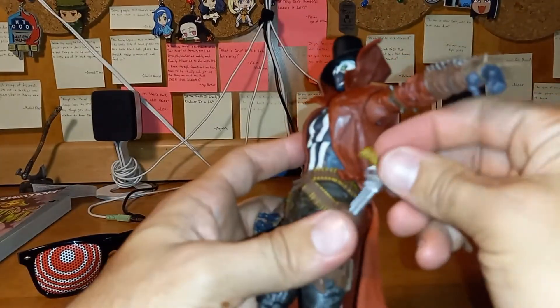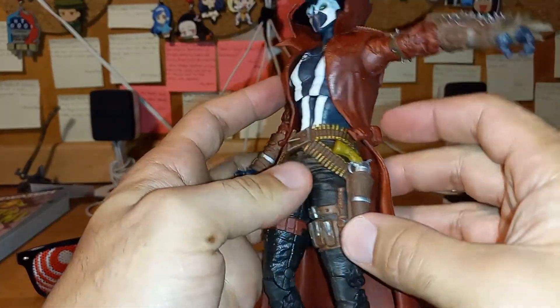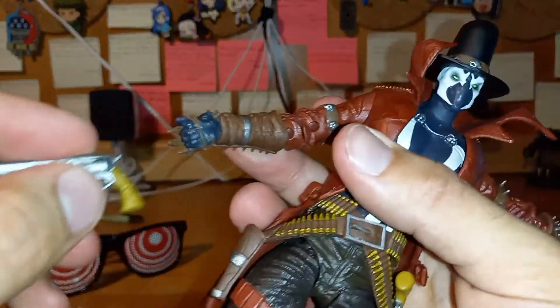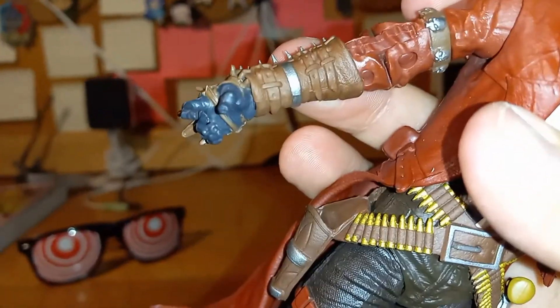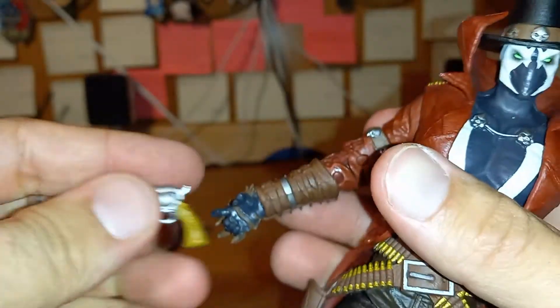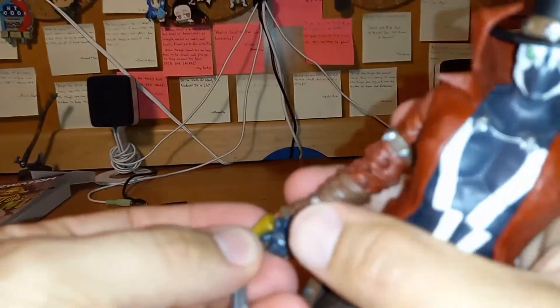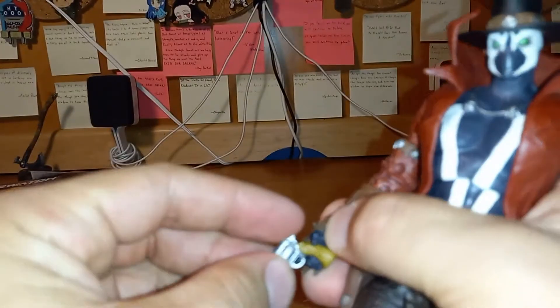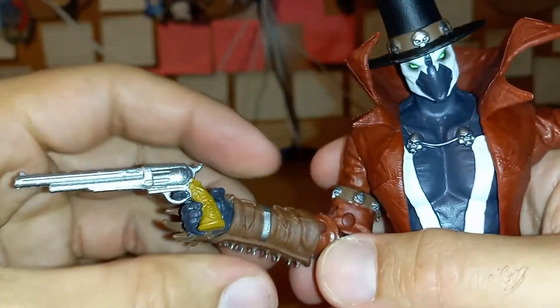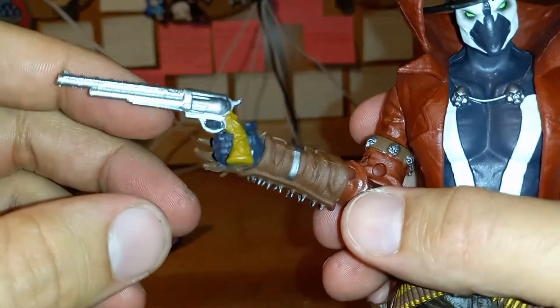The fingers are already in the gun formation, so all you have to do is just slip the revolver right in — and that's it. Very nice.